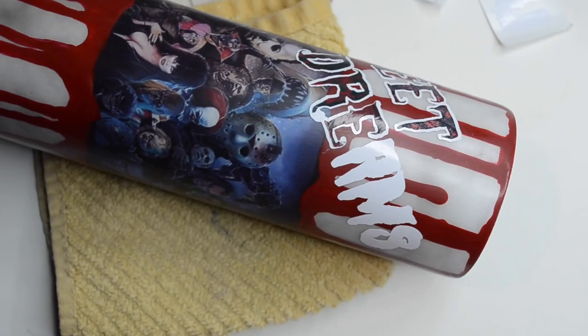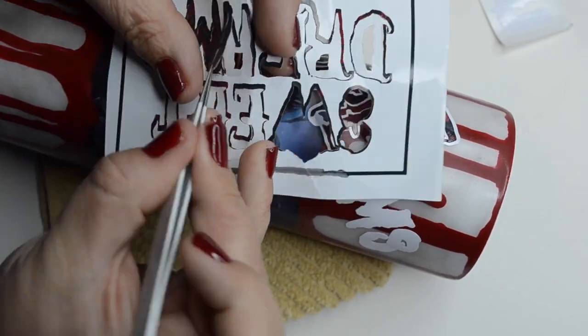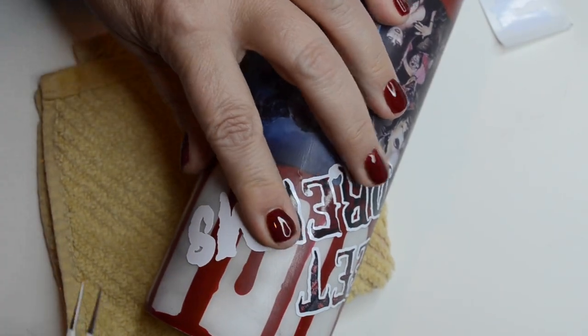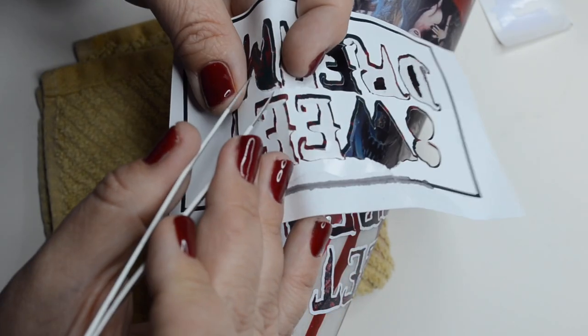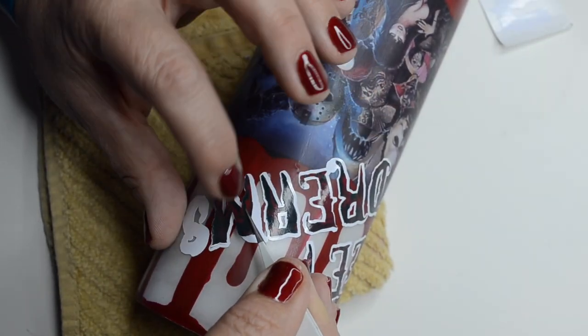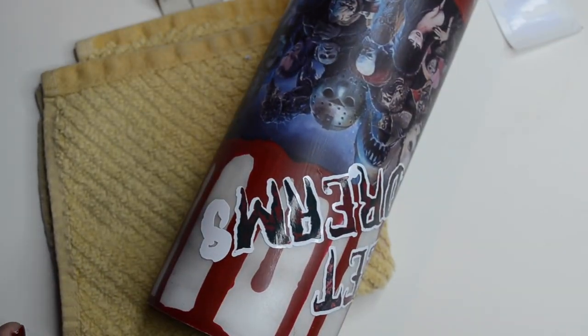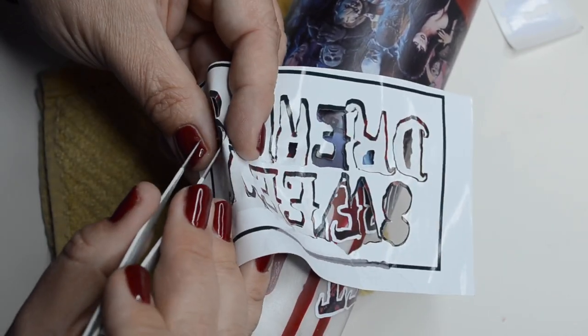This is supposed to be like a gory, scary Halloween tumbler, so I was okay with some of the letters being kind of janky. But if you guys have used a printable adhesive vinyl that you really love and you've had good luck with, let me know in the comment box because I am still shopping for some that I like. I hate purchasing these packs and then not liking them, but I use them because I'm not going to waste any money. Any advice is welcome, guys.